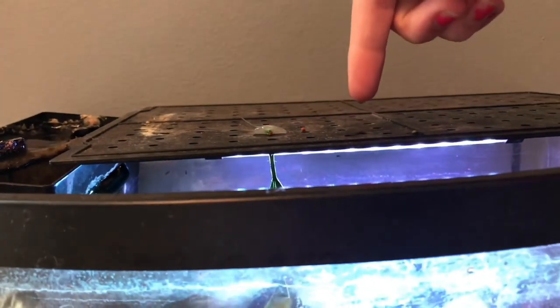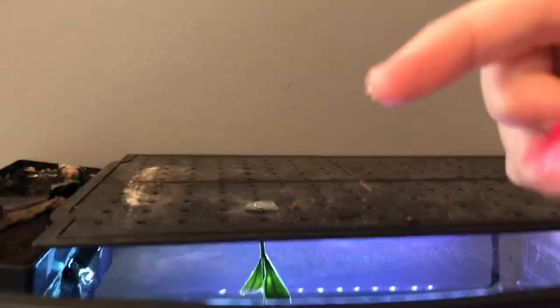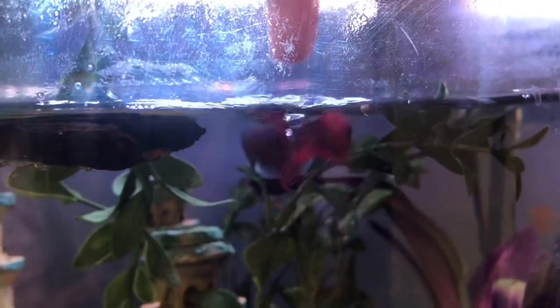So I dip my finger in. My filter finally stopped being stupid, and I'll show you how to feed my betta. I need water on my finger, so I dip my finger in the water, touch a piece of food, and it picks it up. Now it's on my finger. I hold it above the water and he eats it, because he's a good little boy.